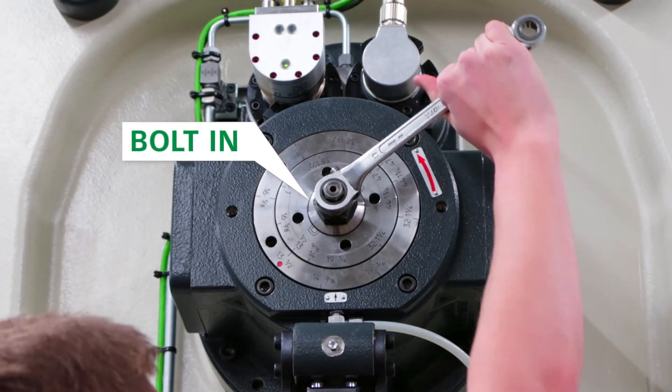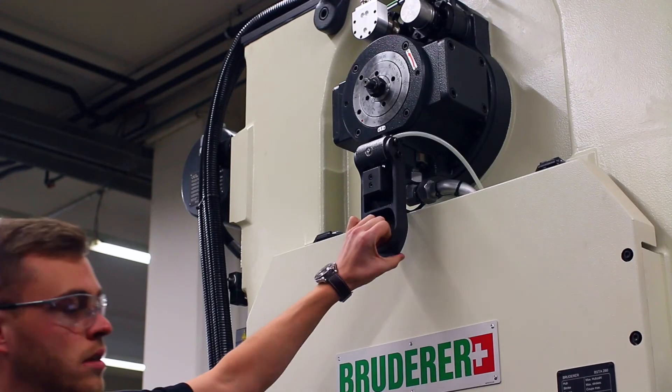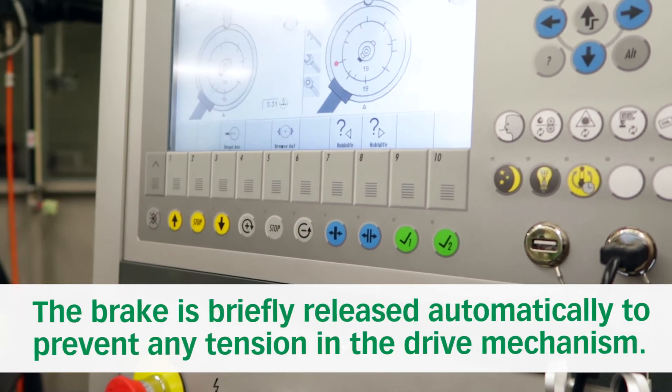Using the ratchet spanner you can turn the adjustment shaft 180 degrees clockwise to the locked position. To acknowledge this step you have to close the adjustment shaft guard again. Afterwards the machine will automatically open and close the brake to release any tension in the drive mechanism.